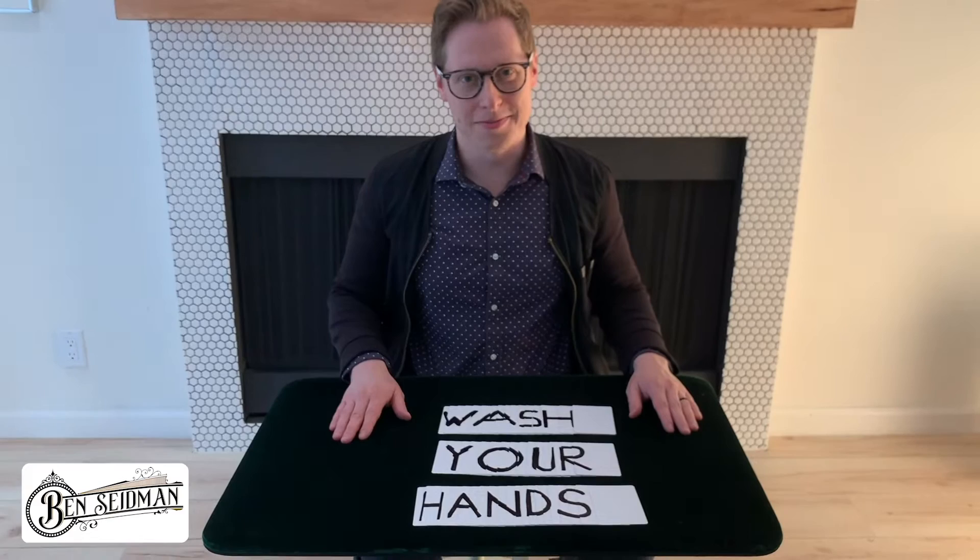Wash your hands. This message is sponsored by Soap. Remember Soap? Use it to wash your hands.